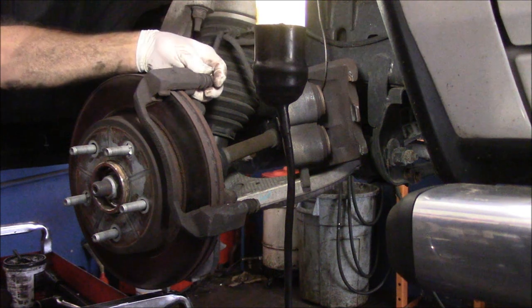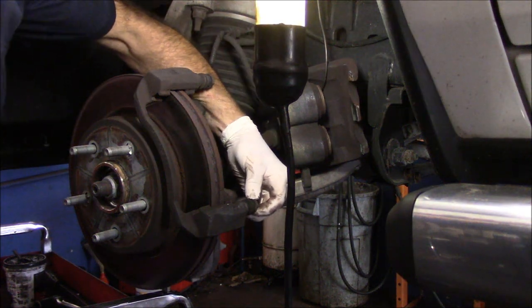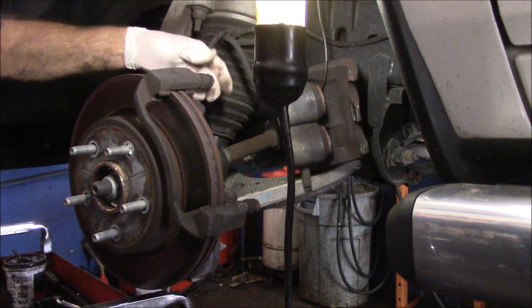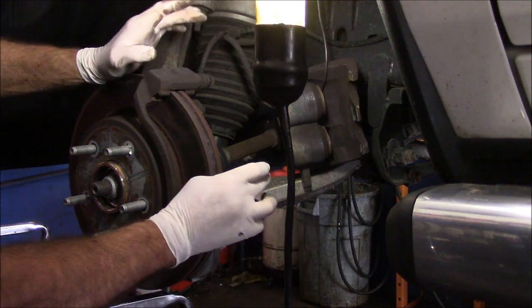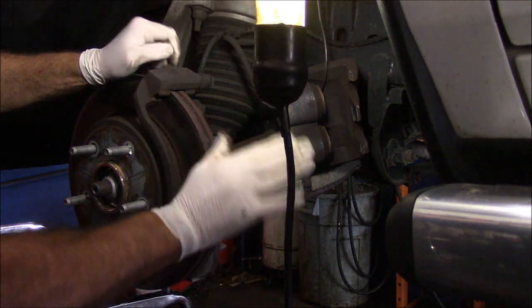Now you see these pieces here — these are called slide pins. You want to make sure these slide pins slide back and forth. Both of these slide nice and freely, so we don't have to worry about anything. We are going to lubricate these later, but for now we'll just leave them right like that.